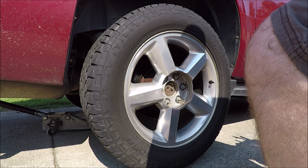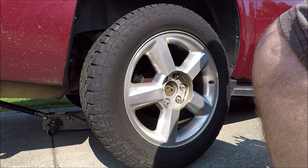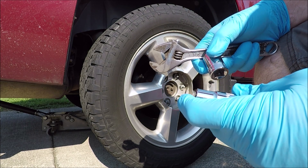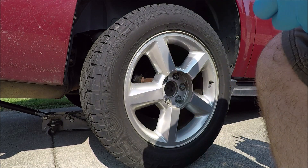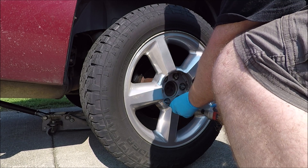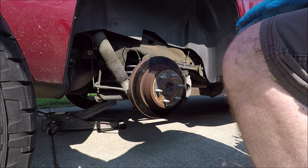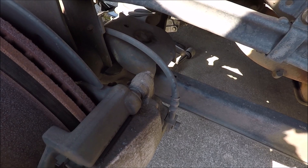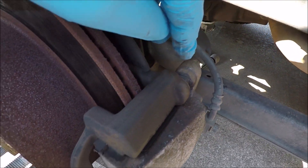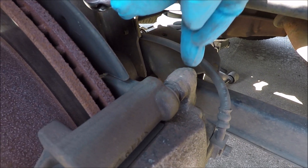On the back side you're going to need pretty much all the same tools except you won't need your T30 Torx bit or your 19 millimeter socket. What you will need to add is a 13 millimeter socket and an adjustable wrench. It's the same deal — finish getting the wheel off. On the rear we've got 13 millimeter bolts holding the caliper onto the caliper bracket, and you'll need the adjustable wrench to hold the slide pin while you take the 13 millimeter bolts out.